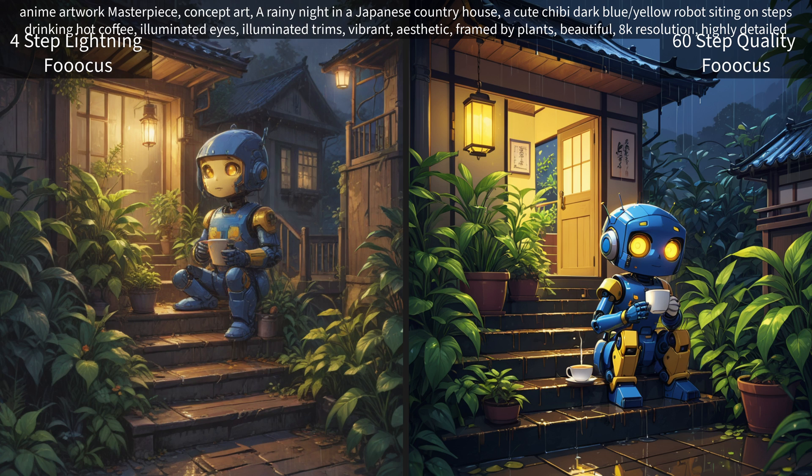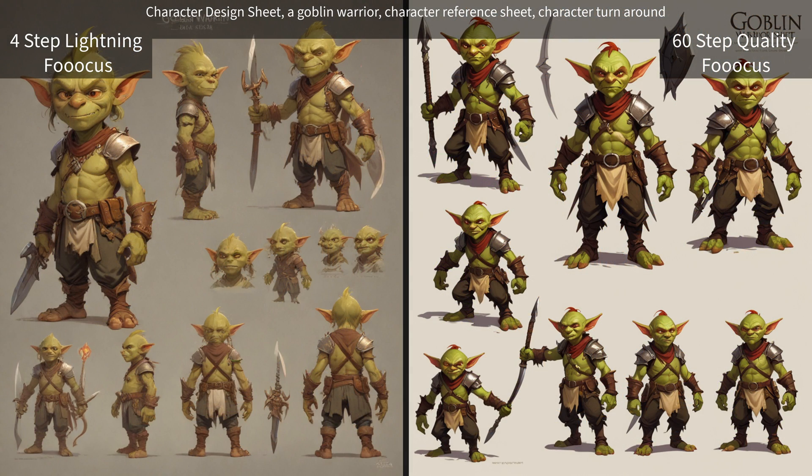We have our anime artwork concept art — I've done this one on a few different checkpoints, and the one on the right is usually about what I get with a lot of them. I think most of these do pretty well with this one. Now we have our character design sheet — a goblin warrior character reference sheet.